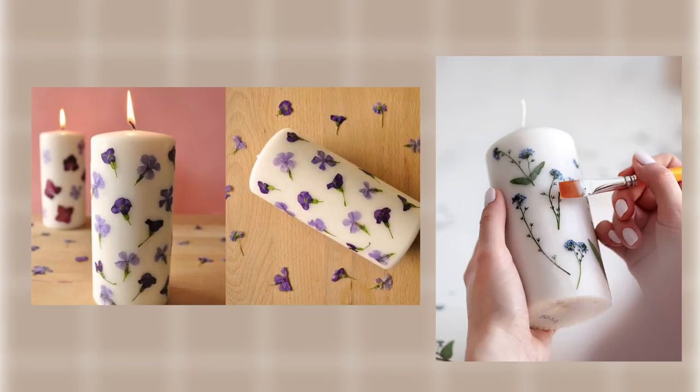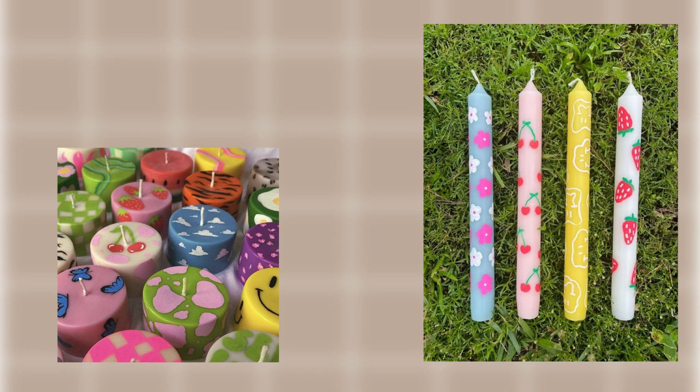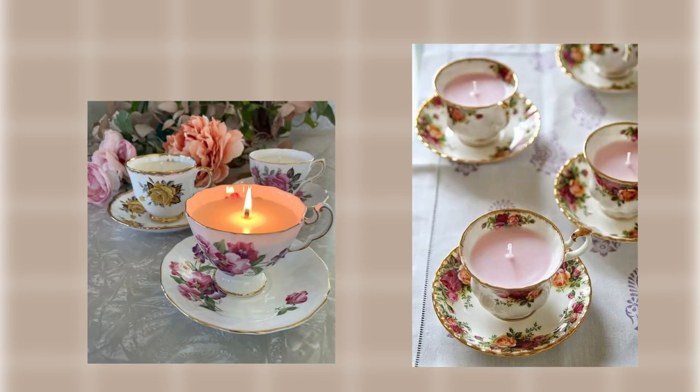One thing you've already seen in my last videos was how I put dried flowers on candles, but there's so much more you can do with them. I saw people twisting them or just decorating them with different stuff, or putting them in tea cups. I also saw someone make candles with seashells — that's pretty cool, I really want to try this.